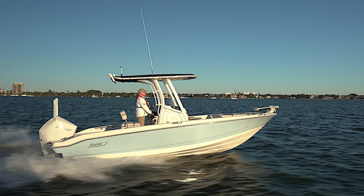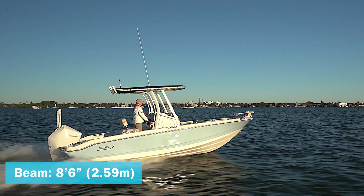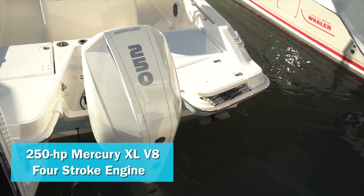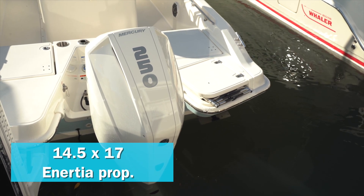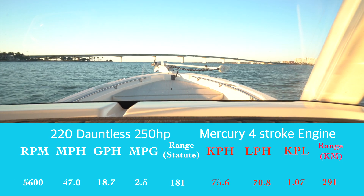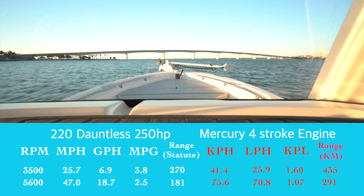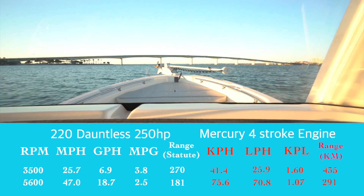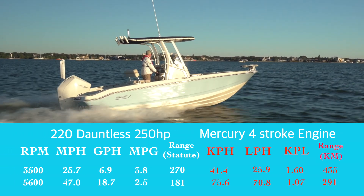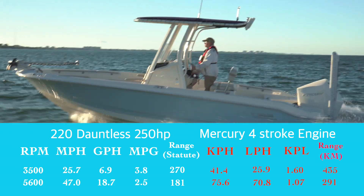The Boston Whaler 220 Dauntless has a length overall of 23 feet 4 inches, a beam of 8 feet 6 inches, and a draft of 15 inches. With a single 250 horsepower Mercury XL V8 turning a 14.5 by 17 Enertia propeller and wound up to 5,600 rpm, our speed topped out at 47 miles per hour. Best cruise came in at 25.7 miles per hour at 3,500 rpm; at that speed the 6.9 gallon per hour fuel burn translated into 3.8 miles per gallon and a range of 270 statute miles — this was on a windy day with light chop.